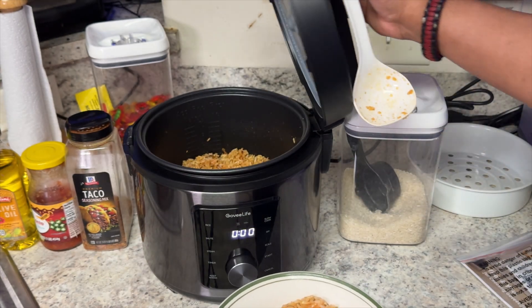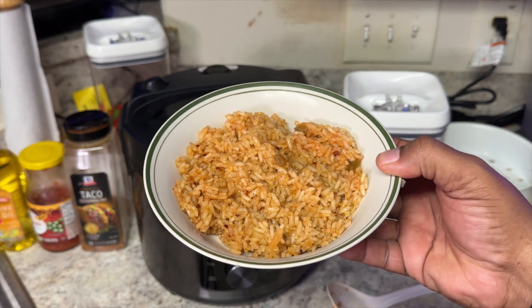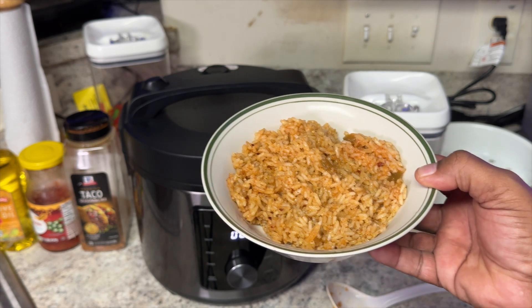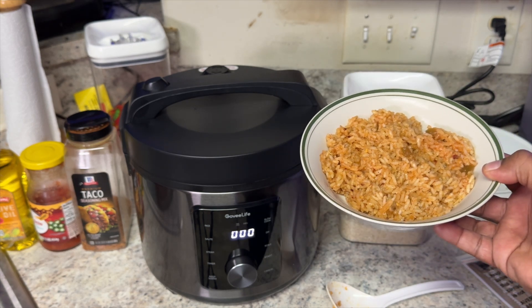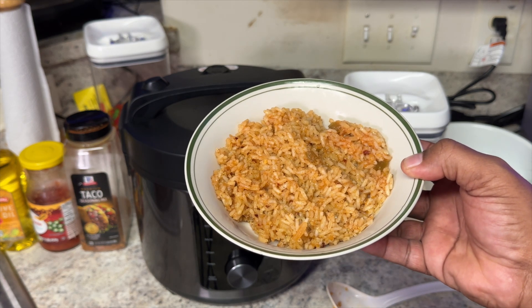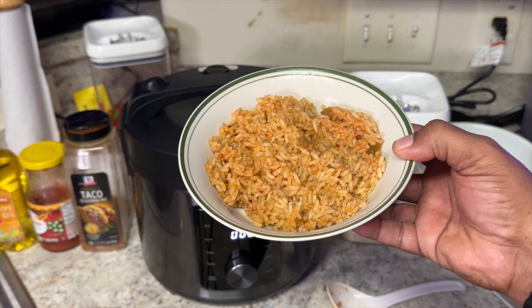I cannot emphasize enough what an amazing product this is from Govi Life. If you're a stay-at-home mom, a home cook, or maybe looking for something great for a kid's dorm room — whatever the case may be — you have such a range of different things you can create with one of these rice makers. Hopefully this video and quick demo has helped you make a decision if this is the right product for you. I will see you all in the next video. Until then, stay safe. Peace — I'm out. It's dinner time!